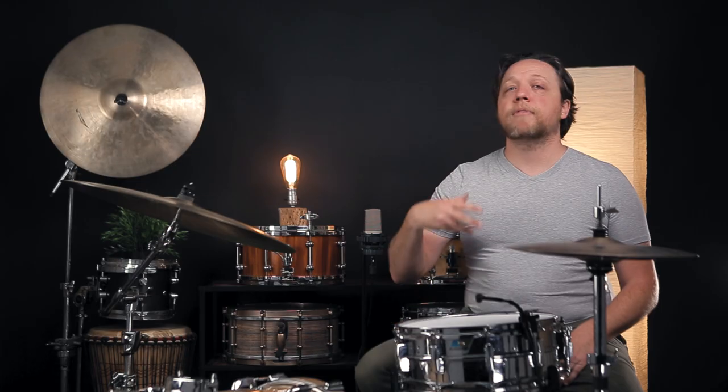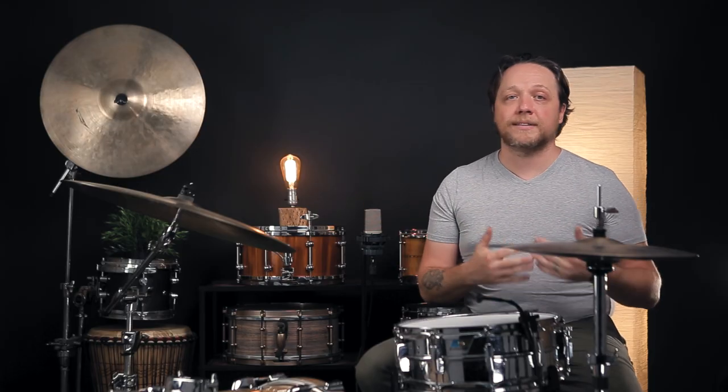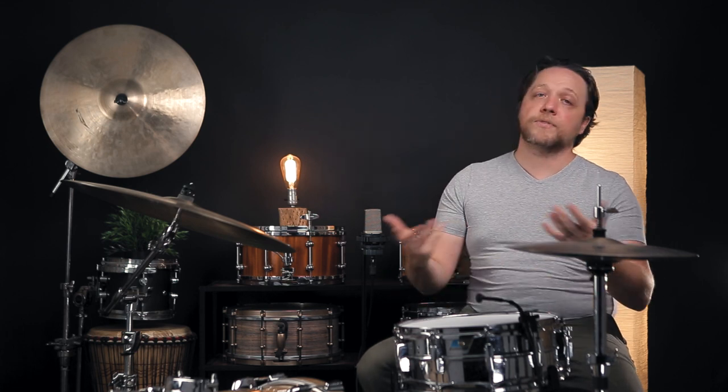Everything we're running into today dovetails nicely with the issue of a lot of players over-tensioning their snare heads right out of the gate when they first get one, rather than moving to a medium tension and slowly raising it over the life of the drum head. If the first thing you do is crank it as tight as it'll go, you're already in that zone where it's going to get stretched out much quicker and you don't have a lot of wiggle room after that. Just one more drop in the bucket of: let's experiment with not going tabletop tight out of the gate, not just for the sound, but also for the life of the head.